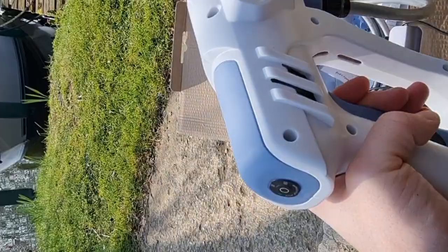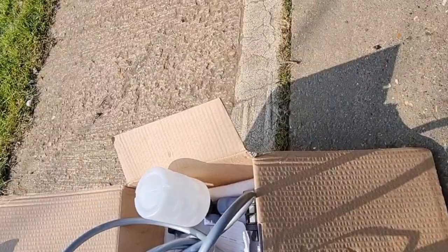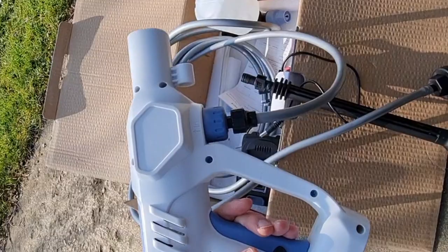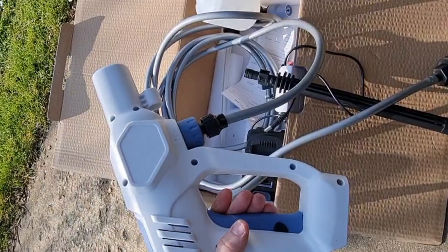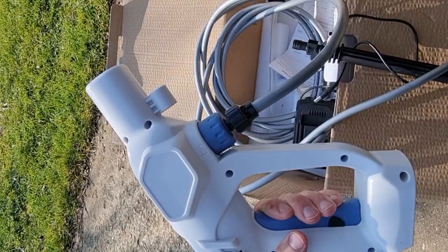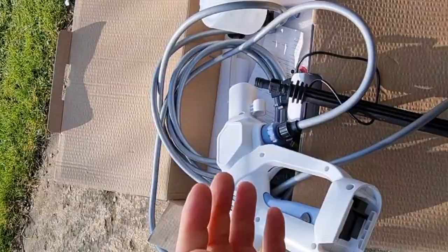There's a strainer that goes on the end of it like that. It's not as powerful as a normal jet wash, but this is about the most powerful one I could find, at around 520 PSI, which is about 40-something bar. I've tested it at home already and it's pretty good. It's not as powerful as the big ones, but I think it will do the job.